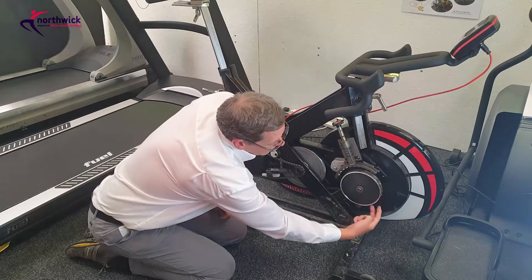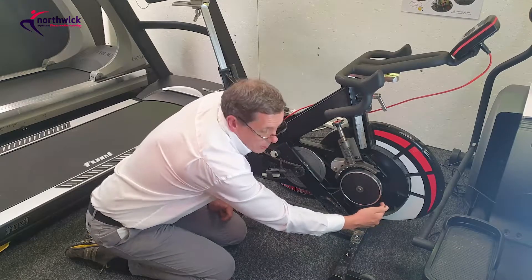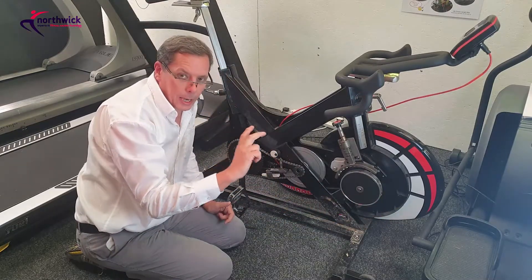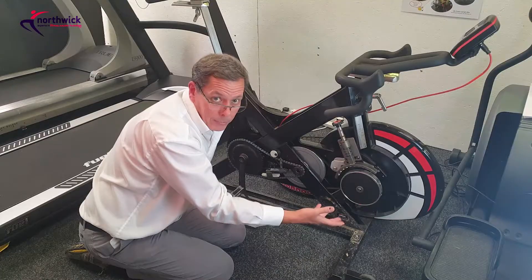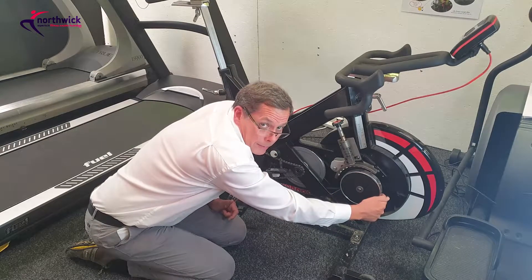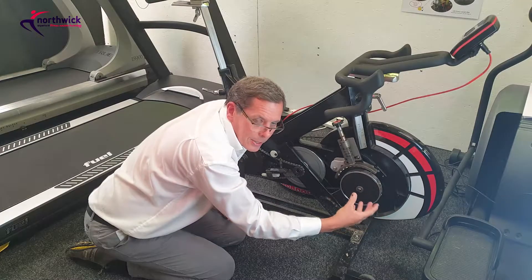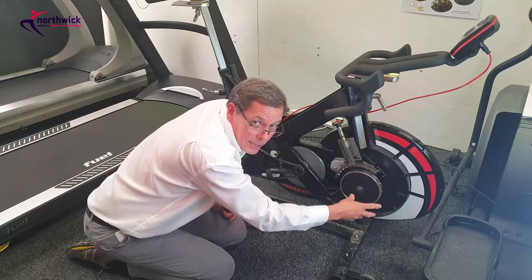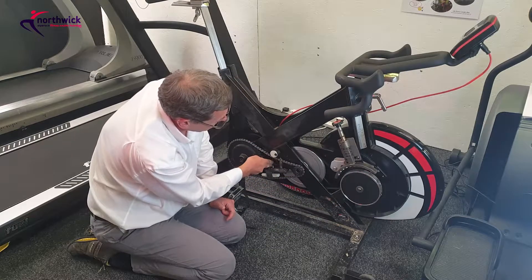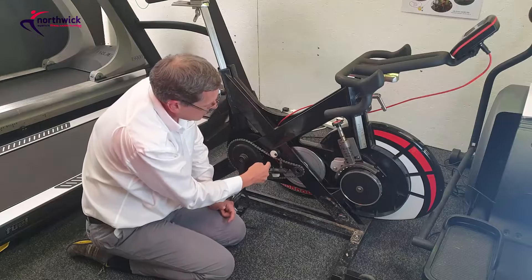First, we have a sensor mounted behind this flywheel at the front — it's actually a device to count the number of pulses, or the revolutions, in other words the speed at which this flywheel is turning, and it will also be used to generate power. It's not a transformer, it's a sensor or generator — whatever you want to call it. You need to be able to test that, and it's connected through to a single circuit board mounted behind the sprocket.